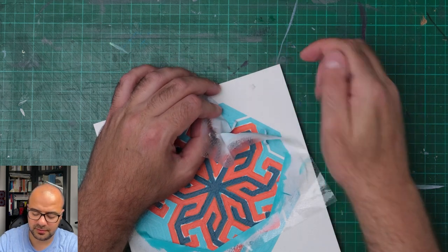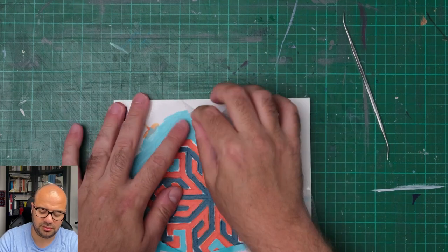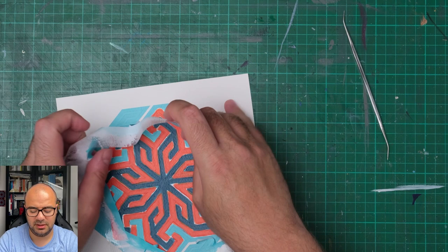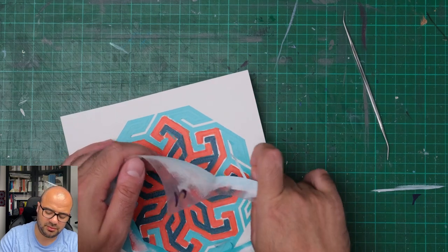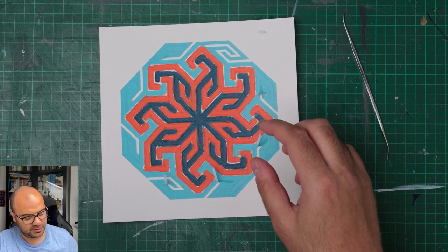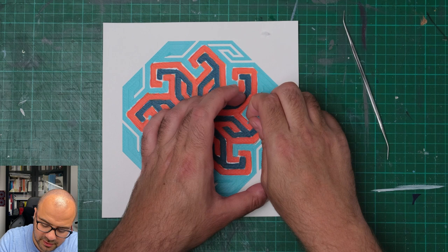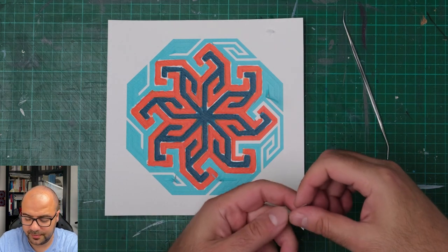I can fix that later with a bit of white paint, just to stick it in place as well. I have to make sure that I peel the stencil very slowly and very gently. I've finished peeling the parts on the outside. I'll just continue removing this part of the stencil. You can see that the shape is starting to become apparent. Very, very slowly peeling away the stencil, trying to make sure I don't damage any parts in the process.